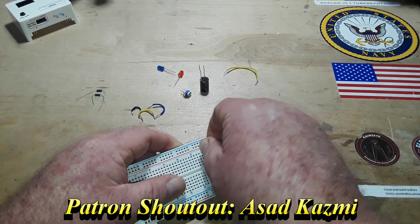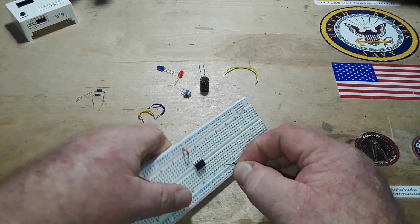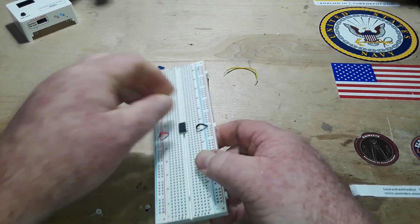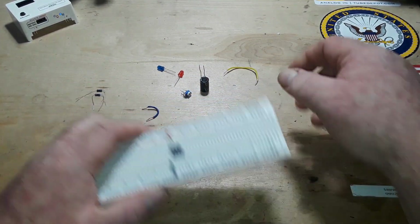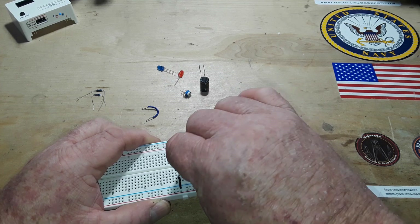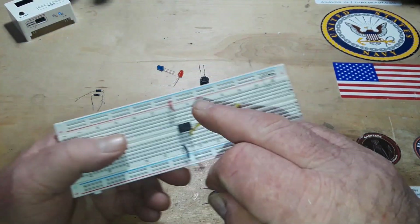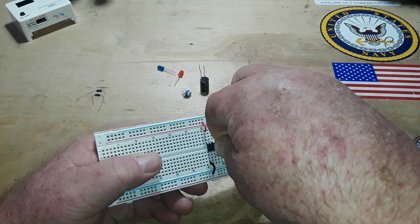We'll bring power in at pin 8 and ground at pin 1. Next, I'm going to hook up a jumper wire from pin 3 and send it off to the side — we'll get to that later. Our reset pin 4 needs to be held high for the chip to work, so we're going to connect pin 4 to pin 8, which is VCC — so reset is now held high.